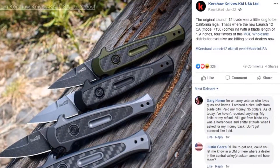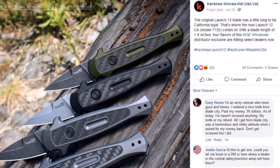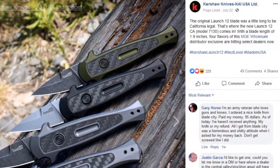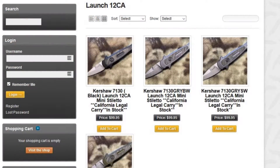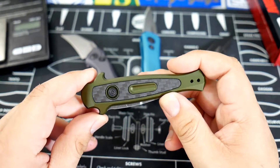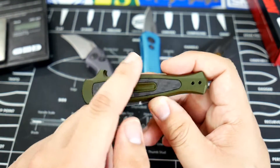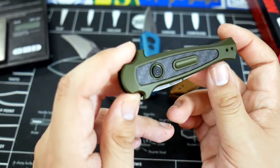I got to Googling really quick and figured out it was available from several dealers. This one I picked up from Kershaw Guy — he was one of the first to get this knife in stock and ready to sell. If you go to pretty much any major knife dealer now you're going to see this knife available.